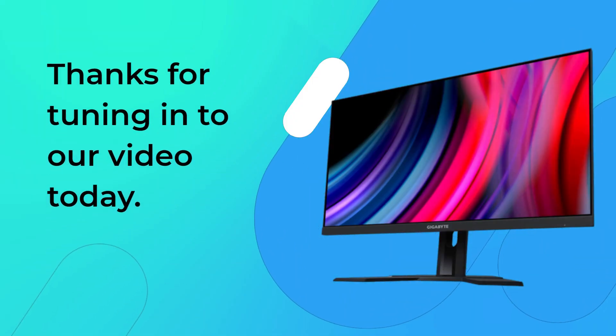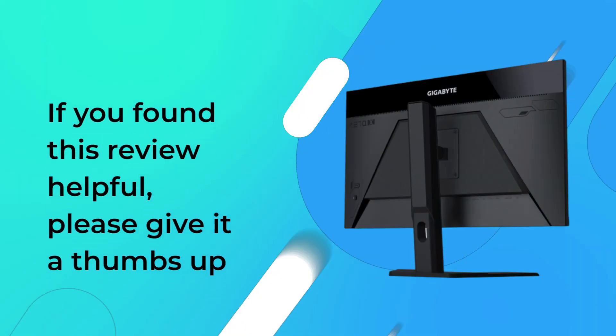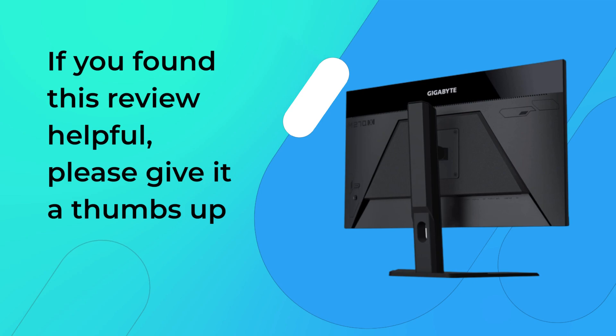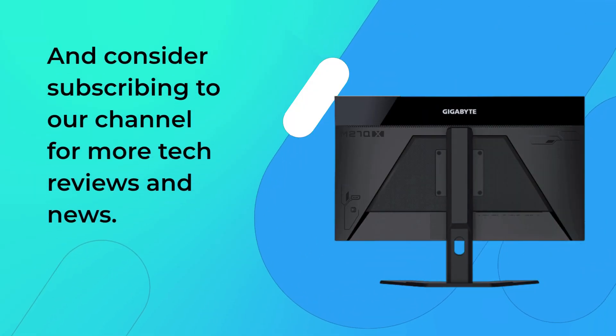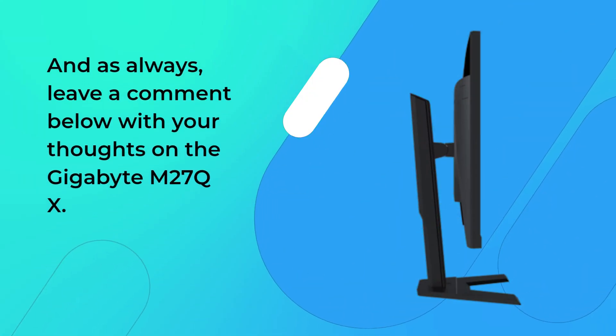Thanks for tuning into our video today. If you found this review helpful, please give it a thumbs up, and consider subscribing to our channel for more tech reviews and news. And as always, leave a comment below with your thoughts on the Gigabyte M27QX.